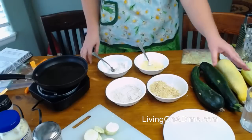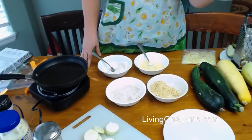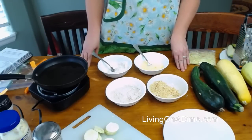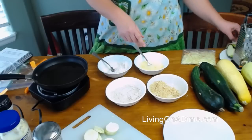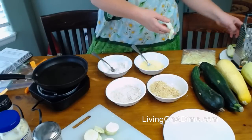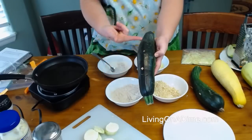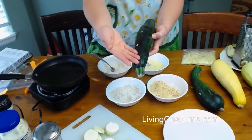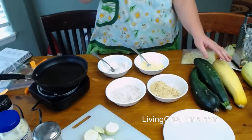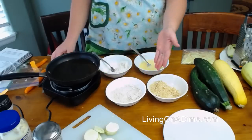A viewer saw zucchini lasagna and wants to try that. Another viewer asked if the zucchini were the lasagna noodles — yes. They cut it really, really thin so it's the whole thickness of the zucchini, then lay it down and make a lasagna out of it. That's a really good way to do it. I need to try that one — I haven't actually tried that recipe yet.